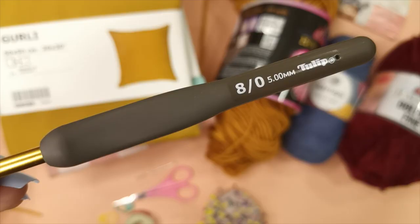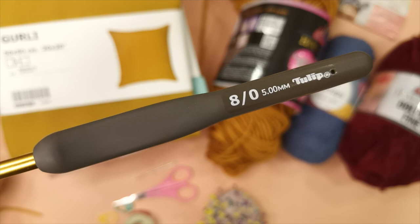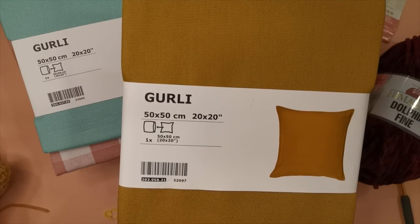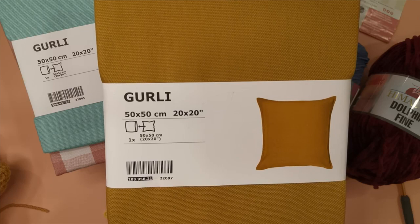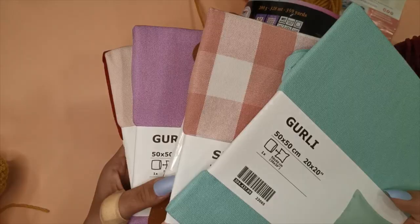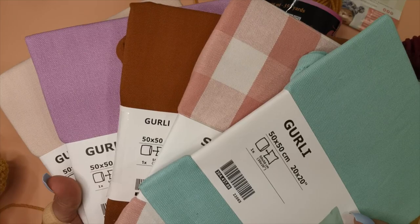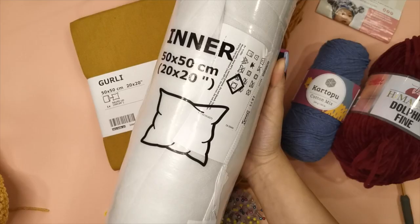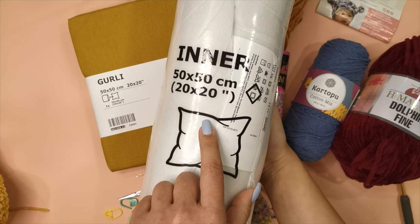For this tutorial I'll be using a 5 millimeter crochet hook. The pillow I made is 20 by 20 inches in size and I got this pillowcase from IKEA. IKEA has a range of colors such as green, purple, lilac and baby pink. I decided to go with the mustard color as it matches the yarn I'll be using. We're also going to need an inner cushion to fill the pillowcase with. Make sure to get a cushion that is the same size as the pillow you're going to be making.